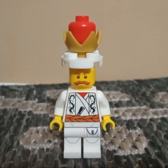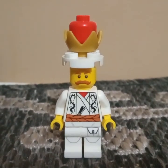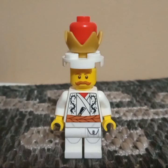What are your thoughts on this custom minifigure? Please like, comment, subscribe, and I'll see you in more videos. Bye for now!